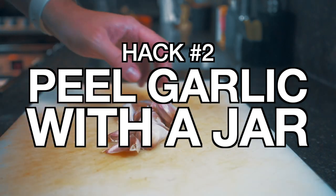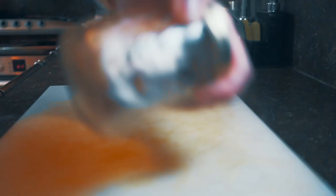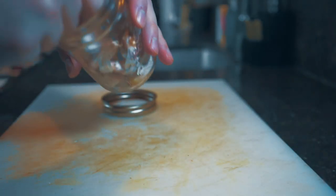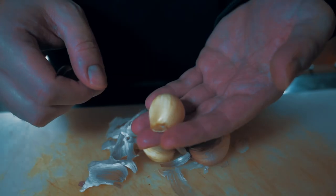Number two: instead of using a knife to smash the garlic and cut things up, put your garlic in a jar. Shake the jar for 90 seconds to two minutes — it really depends on how hard you shake. Check it. If the peels haven't fallen off, just keep going. But after a few minutes you'll have something where the peels have come off, and if one or two haven't completely come off they'll simply just peel right off, and you have a delicious garlic clove.